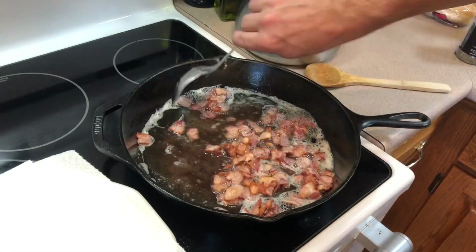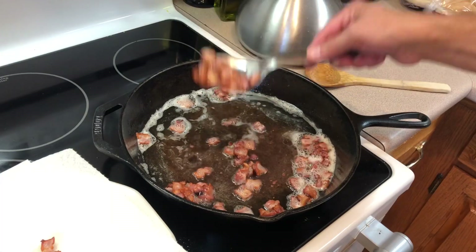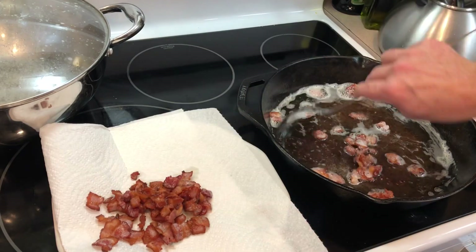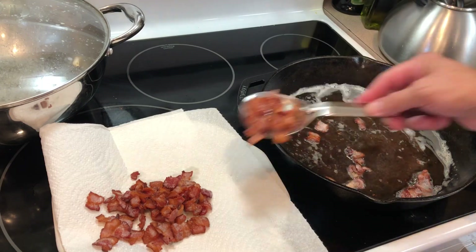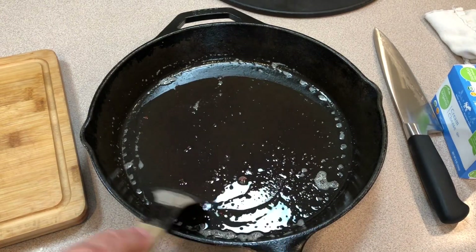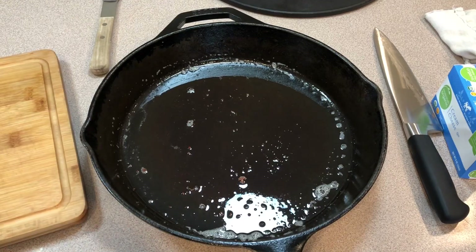The bacon is where I want it. I'll use a slotted spoon to drain the grease and transfer the bacon onto a plate with a paper towel so it soaks up the oil. We're saving the majority of that grease to make the sauce for the pizza. Now I'll cut up the onions, add garlic, cook that a little bit, then throw in the cheese and maybe a little sour cream.